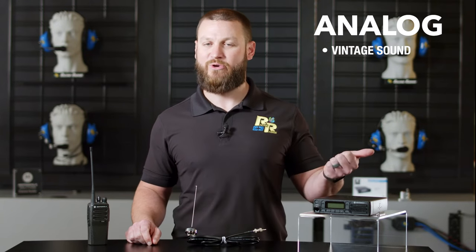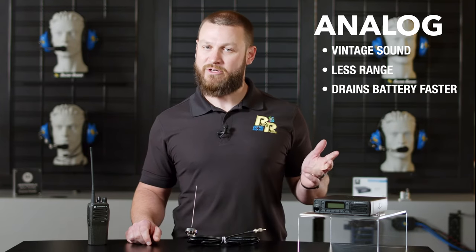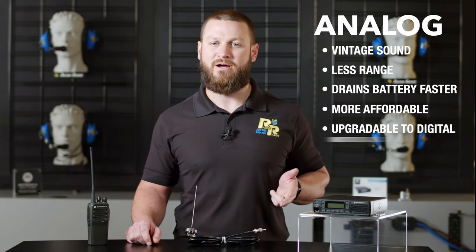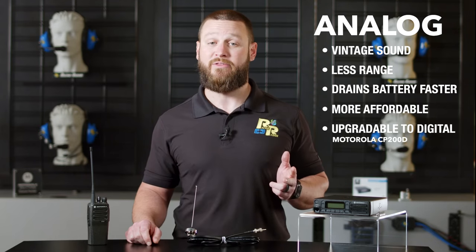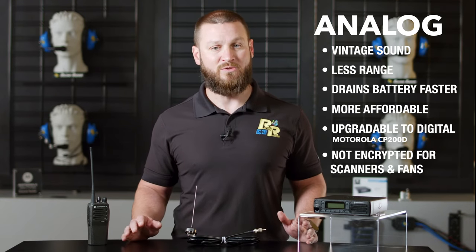Analog has that noisier vintage sound — think vinyl records versus digital music — has less range or coverage area, and it drains the battery quicker than digital. However, it's slightly more affordable, and the CP200D analog can be upgraded to digital later on down the road. Keep in mind, the analog signal is not encrypted, which allows scanners and fans to listen in.